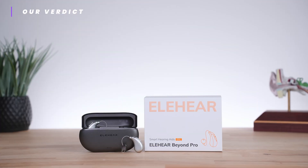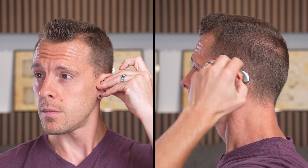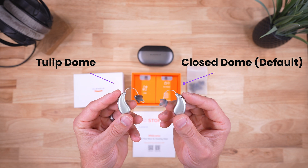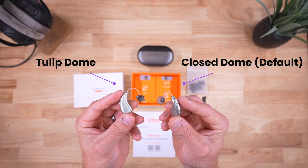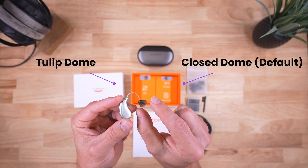Overall, EleHear Beyond Pro was found to offer appropriate amplification for a common age-related hearing loss with respectable speech benefits and audio streaming quality. One aspect I noted while testing Beyond Pro was that the default closed domes offered considerable occlusion — in other words, they'll really plug your ears. We also performed several tests with the less plugging tulip domes and found similar overall results. So be aware that if you try the default closed domes and feel too plugged, the tulip domes can improve comfort without considerably sacrificing audio quality.